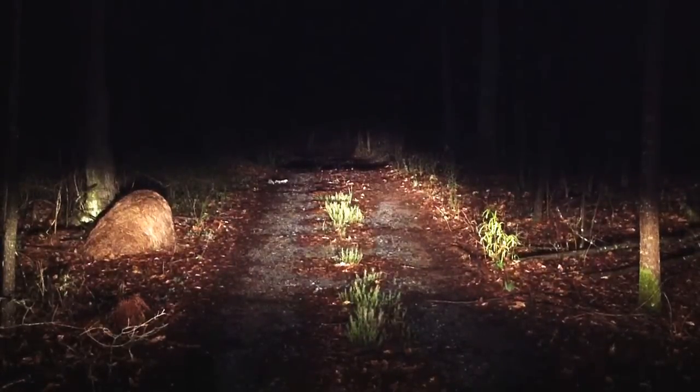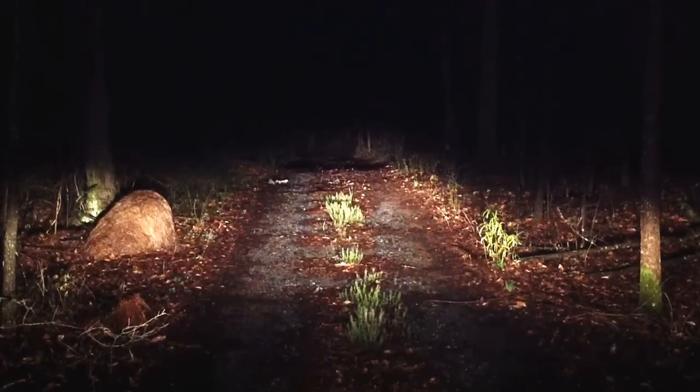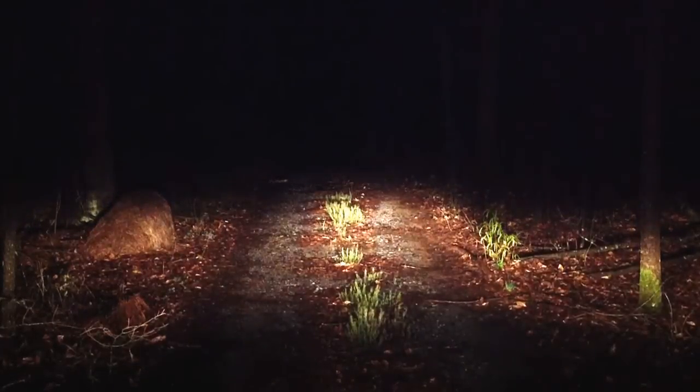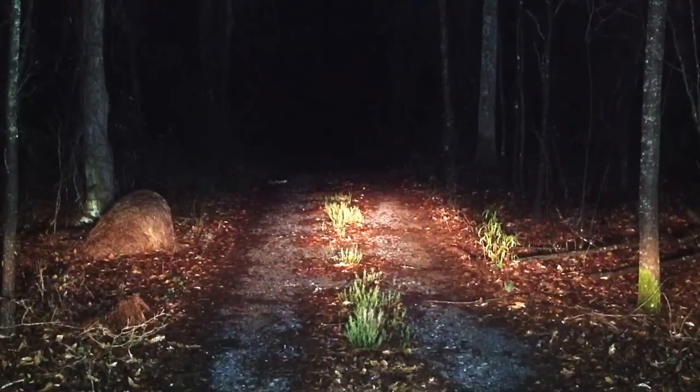I can see a lot more than you can — cameras don't really like the light, but they need more of it. I can see the end of this road where the turn is; I don't know if you can see it or not. Let's compare — these are my dims, these are the floodlights.